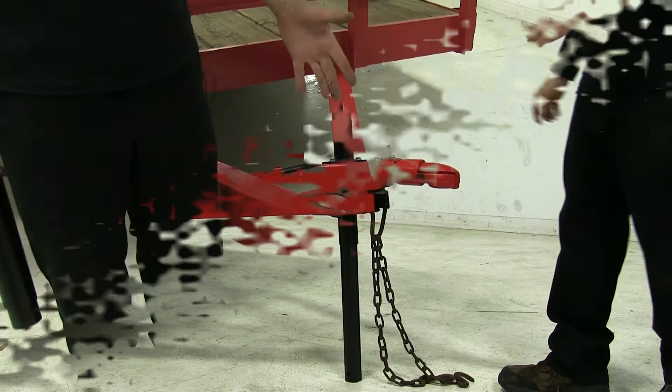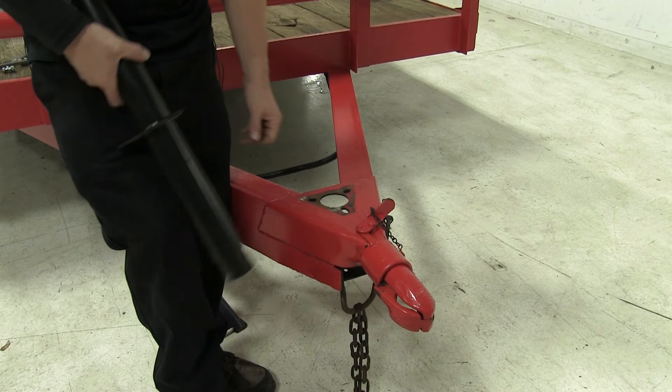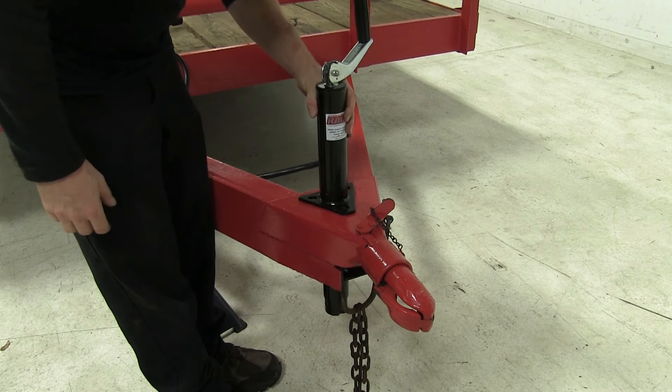A couple of things to know — this is designed to work with a variety of A-frame couplers that are out there. Just double check that your opening is about 2-1/4 inches. It's simple to install our jack; in fact, you may have more trouble removing the old jack before you put the new one in. Go ahead and put it into place, rotate it so the holes line up, and then you can install your hardware.